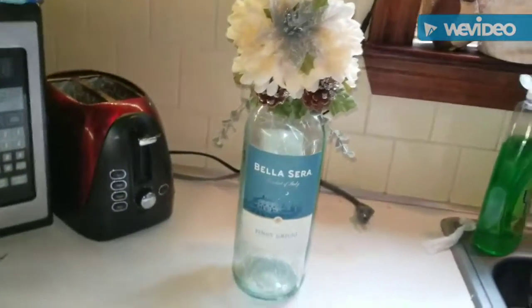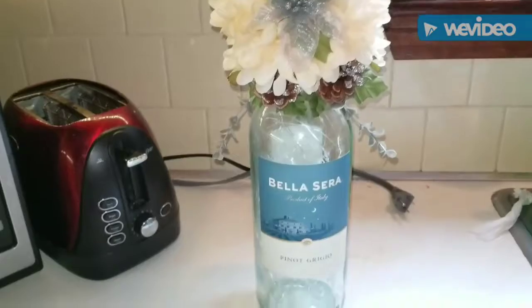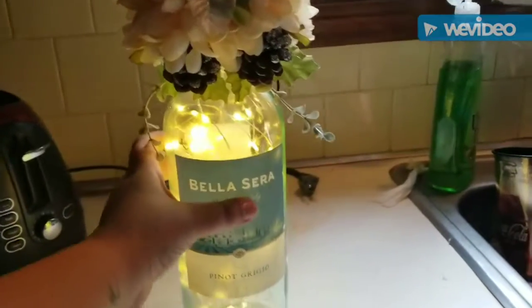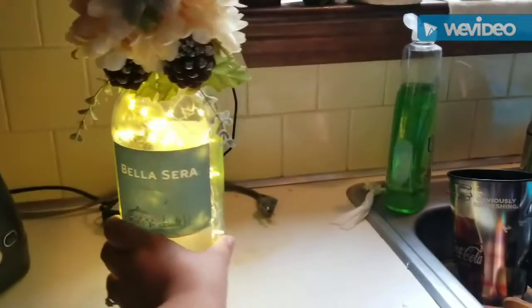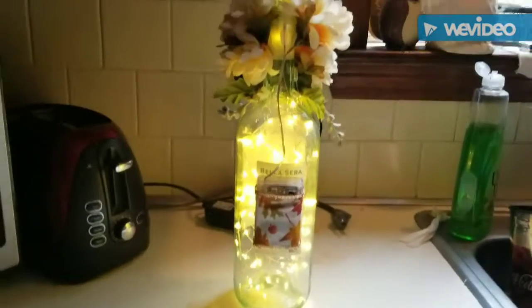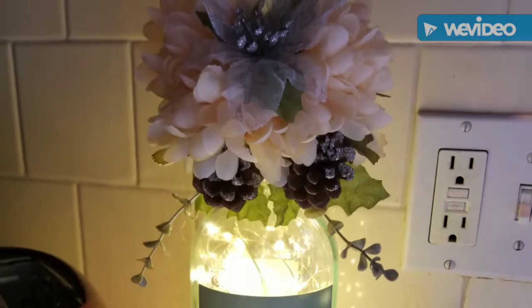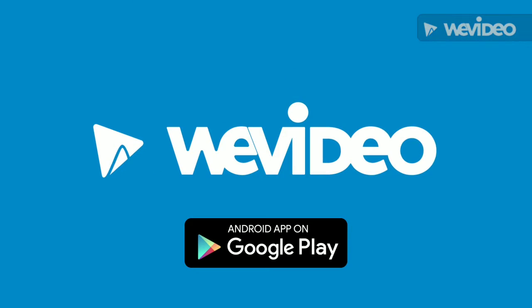I finished decorating the bottle and that is what it looks like. Now I'm going to turn off the lights and show you what it looks like lit up — and there you go, that is the DIY wine bottle light. I hope you enjoy. Take care.